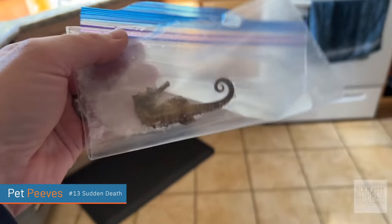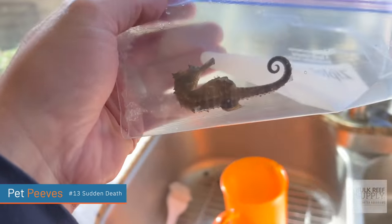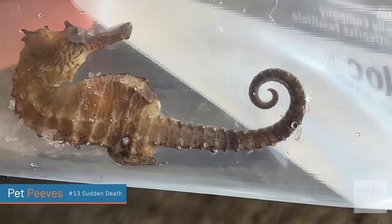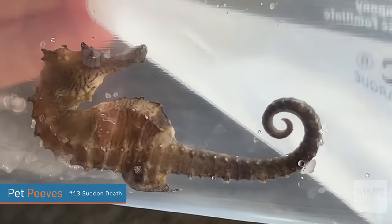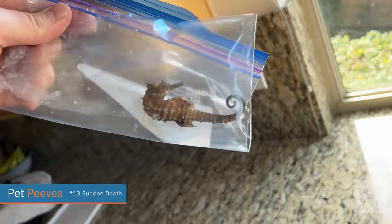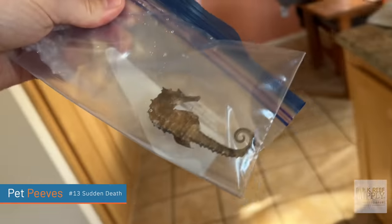Random livestock death — so frustrating. The most recent experience I had of this was a seahorse. No idea why the seahorse died. I sent pictures of it to my seahorse experts, took videos of it. They couldn't see any problem with the body. I did all the water testing. This tank is immaculately set up for them and we just couldn't figure it out. Maybe it was just that seahorse's time to die.